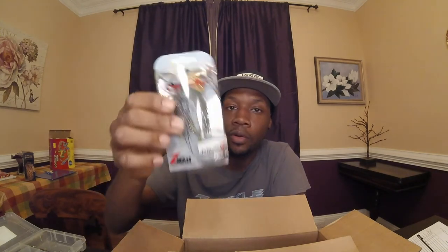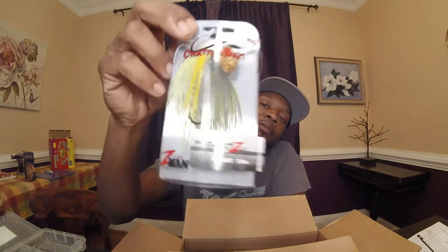I got a bunch of Z-Man chatterbaits — these are the Z-Man Project Z three-eighths ounce chatterbaits. Got one in Breaking Brim, another in three-eighths ounce Pearl Ghost in white, another three-eighths ounce with a black blade, and one in Dark Green Pumpkin — that's definitely good for stained or murky water.